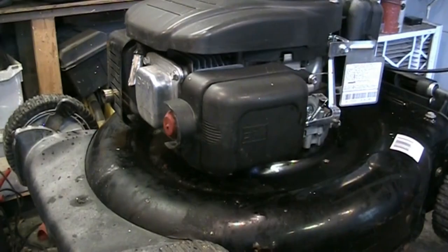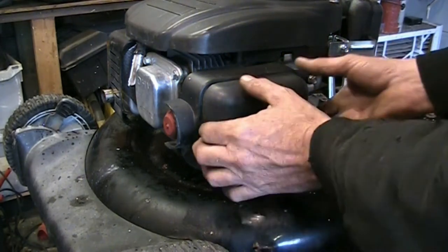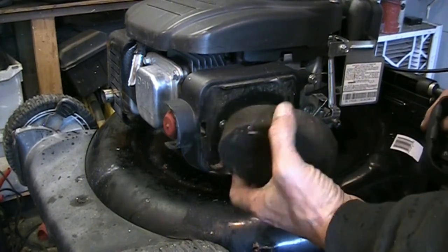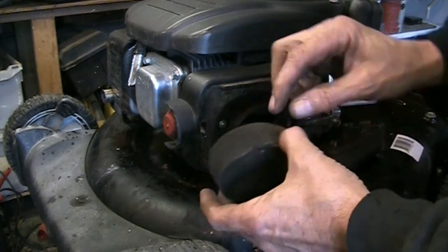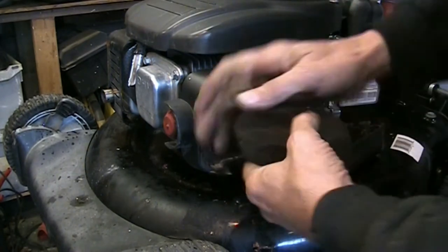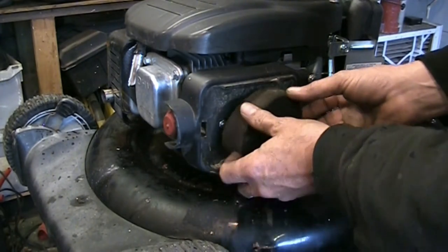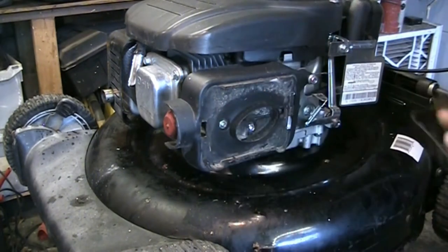We're going to pop that air cleaner off — the backing and the carburetor — and see what's underneath. We've got a foam filter; it's dry. These typically you wash out with dish soap and water in the sink, then drizzle a little bit of oil on there. Put it in a plastic zip-lock bag and squish it — don't wring it, just squish it until the oil goes through. Use engine oil. Higher-end units will have a pleated paper air filter.